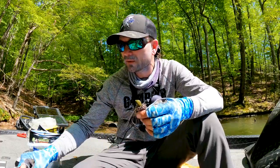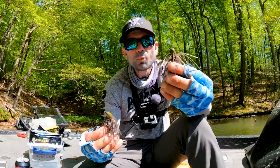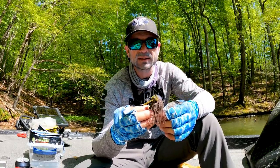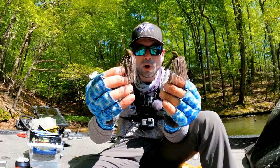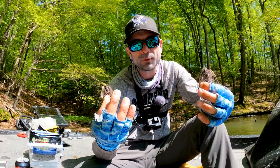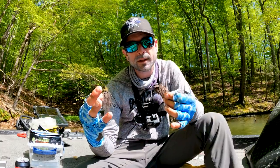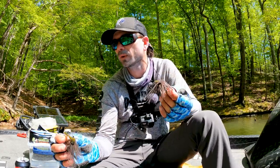The two jigs I want to show you are both Nichols jigs. One is the Drew Benton finesse flipping jig and the other is the D Thomas flipping jig. Both of these jigs have something in common — they are finesse jigs, smaller and more compact designs. They both come in half-ounce and three-eighths. All you really need is a half and three-eighths. Let's break down what I'm using each for, and then I'll show you how to rig them up, what setups I'm running, and how I'm catching fish with them.